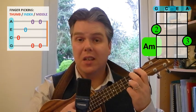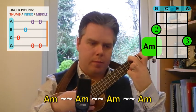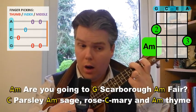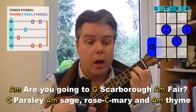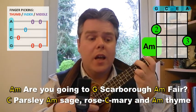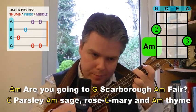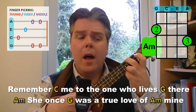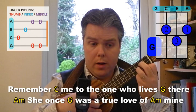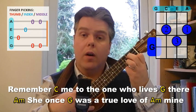So I'm going to have a look at the song now. It goes a little bit like this: Are you going to Scarborough Fair? Parsley, sage, rosemary and thyme. Remember me to the one who lives there — she once was a true love of mine.